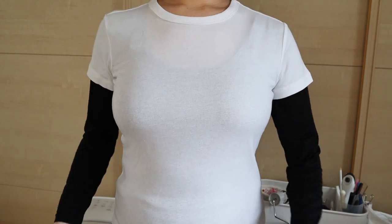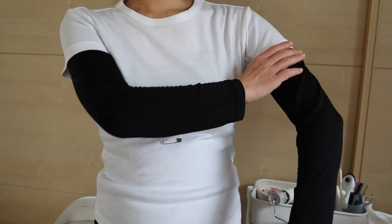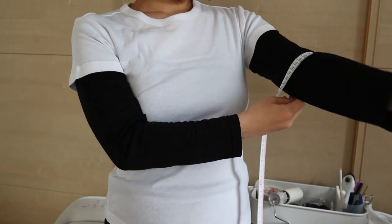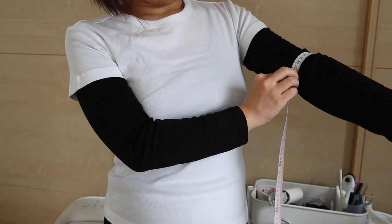First, put on your t-shirt and see where your underbust line is. Mark it with a pin or a safety pin. And around the end of the sleeves, measure the circumference of your arm. If you want longer sleeves than your t-shirt — let's say 10 cm or 4 inches longer — then measure the circumference of your arm at that point.